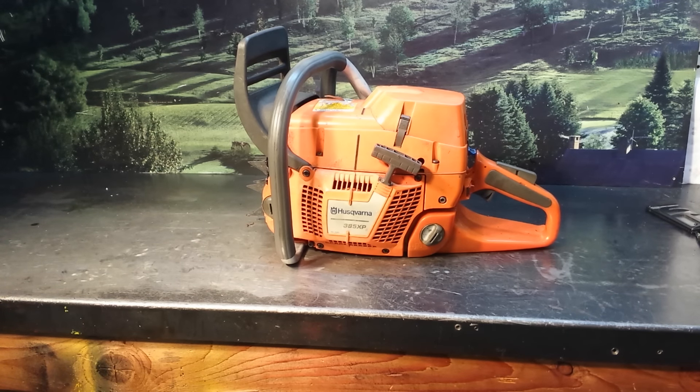If you have any questions on these high performance chainsaws, give the Chainsaw Guy a call. Here's that information.